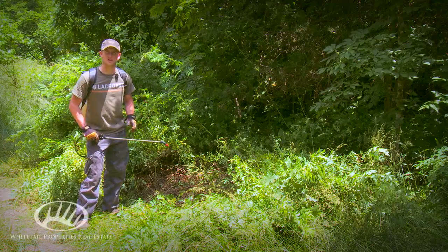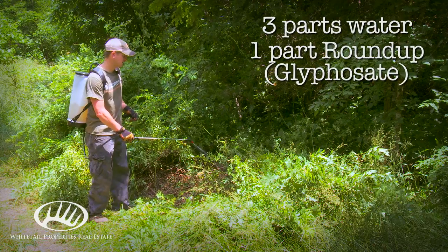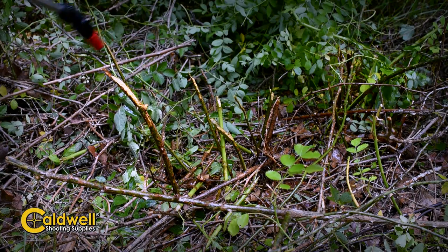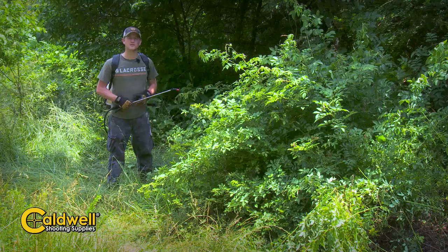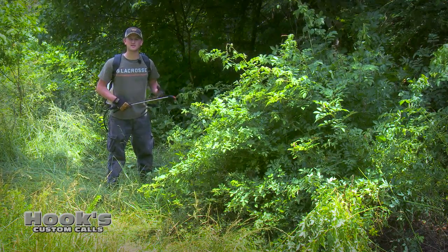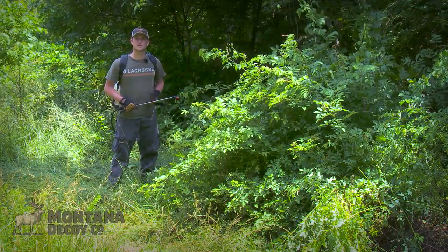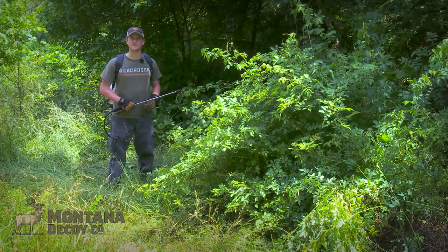When treating the stumps with herbicide, I like to use a backpack sprayer – I can be more accurate. Just give it a few squirts on top of the stumps and we're good to go. Some people like to use a foliar treatment on multiflora rose, meaning you spray all the green leaves with herbicide. But if there's any wind drift at all, you're going to kill some of the plants in the surrounding area that you probably don't want to kill. So we cut the stem, treat the stump, use less herbicide, and don't hurt any of the plants in the surrounding area.